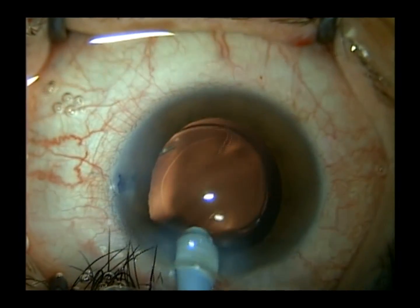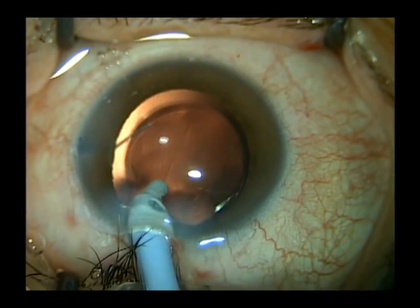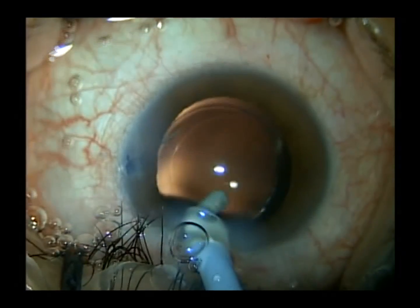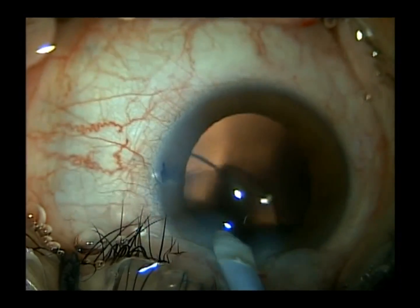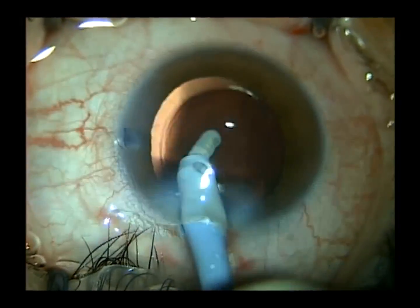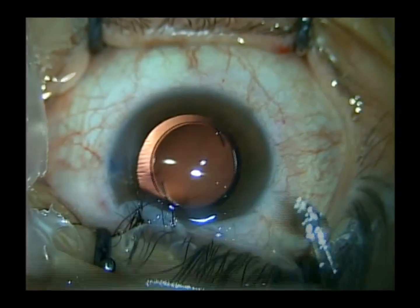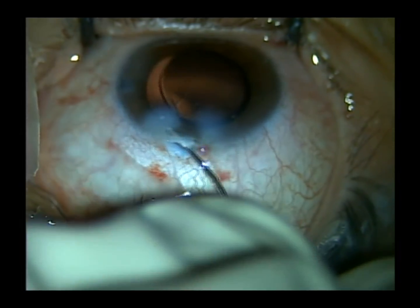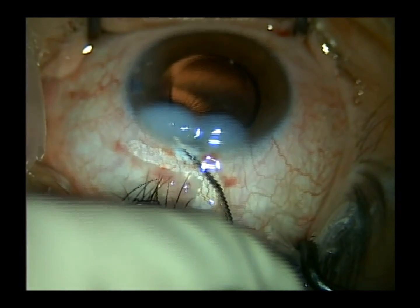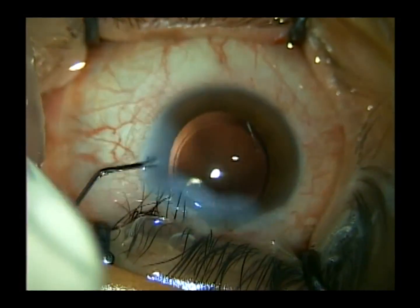At the end of the case we've got a beautifully centered lens implant, surrounded 360 degrees by the anterior capsule leaflets. We remove any residual cortical fragments using silicone tip irrigation and aspiration, and then we stromohydrate the incision. At the end of the case the lens implant is beautifully centered.